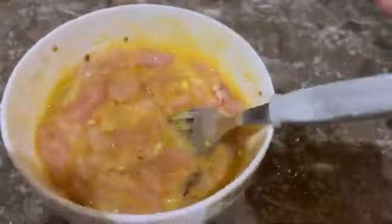Then shallow fry it in the pan and keep it aside as well.